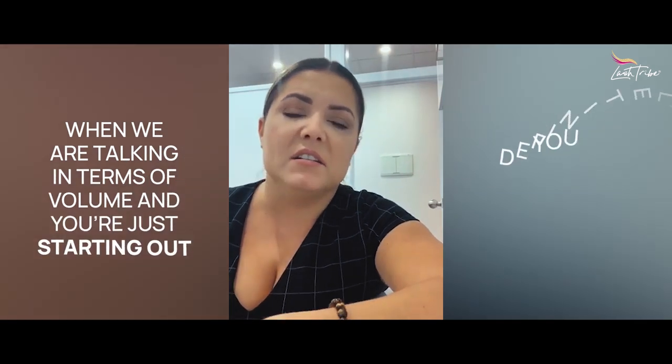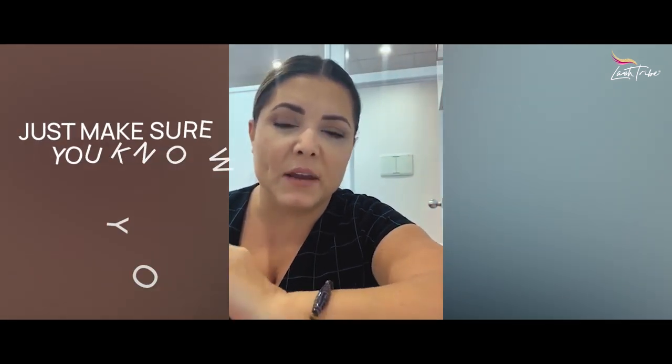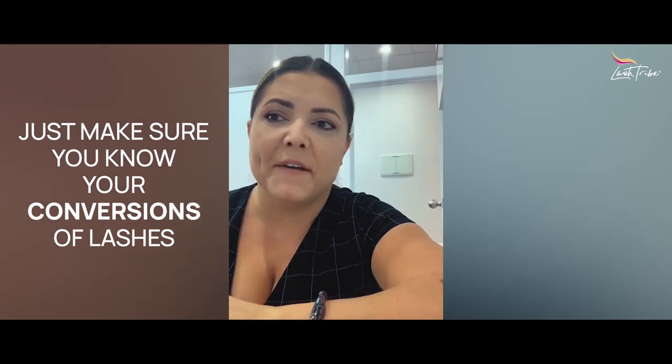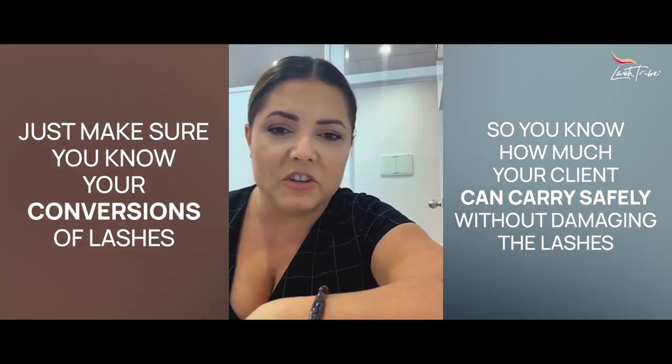When it comes to volume lashes, you definitely need 0.05 and 0.07, and sometimes I mix in lower ones too. For mega volume you use 0.03, which I still use in regular volume as well. For an everyday client with normal lashes I don't usually go over 12 millimeters. However, for specialty sets with someone with really long lashes — 13, 14, 15, even 16mm — with 2D and little spikes to create a Kim K wispy look is also fine. Just know your lash weight conversions so you know how much your client can safely carry.